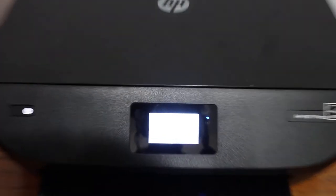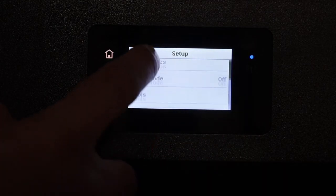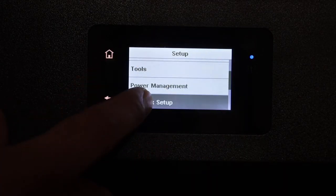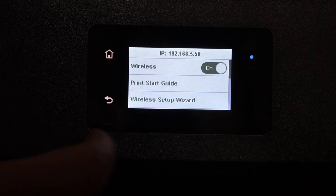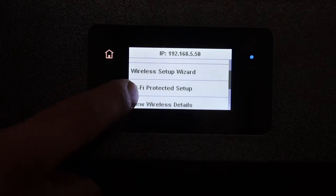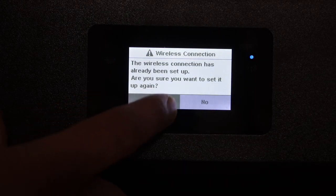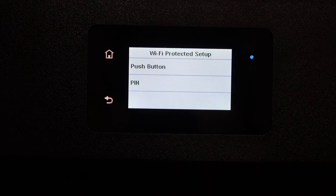Go to the display panel, click on the setup icon, scroll down and look for the network setup. Again scroll down, click on the Wi-Fi protected setup, click on the yes button. You will see two options here.